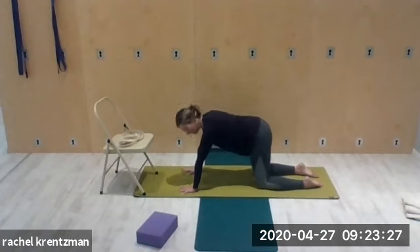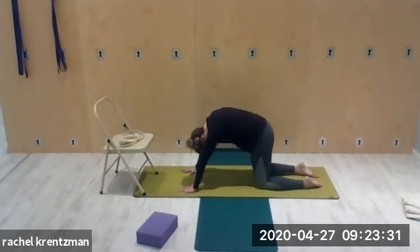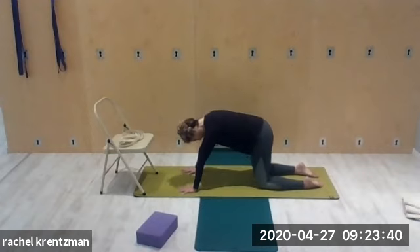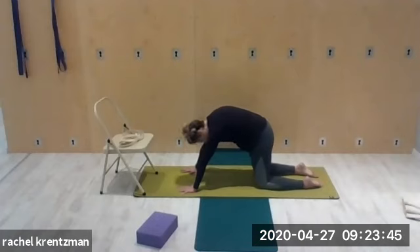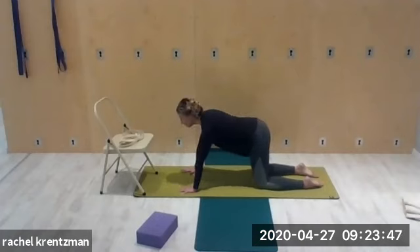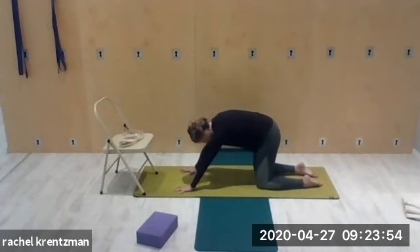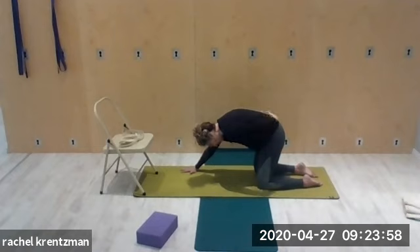A few more like that — just warming up the spine. Exhale and round. Inhale, open the chest. If you want a little more stretch in your low back, sit your hips back just a little bit — you'll feel the stretch go more into the lumbar area.